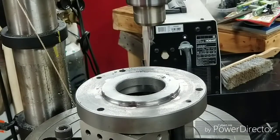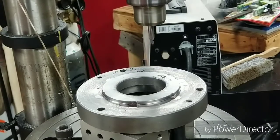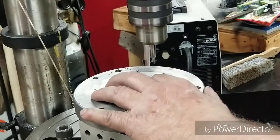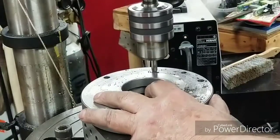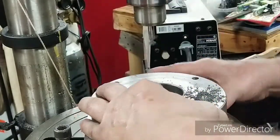All right, I've already transferred them and we're fixing to center drill them. We'll be back — we're drilling the mounting holes on the mill.